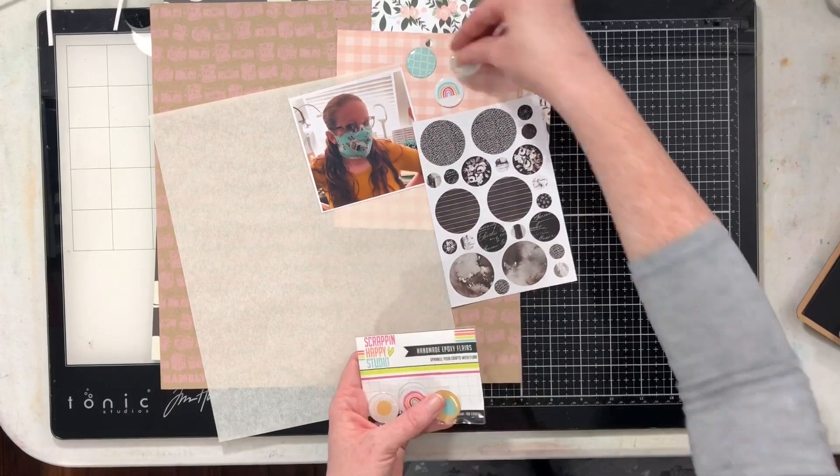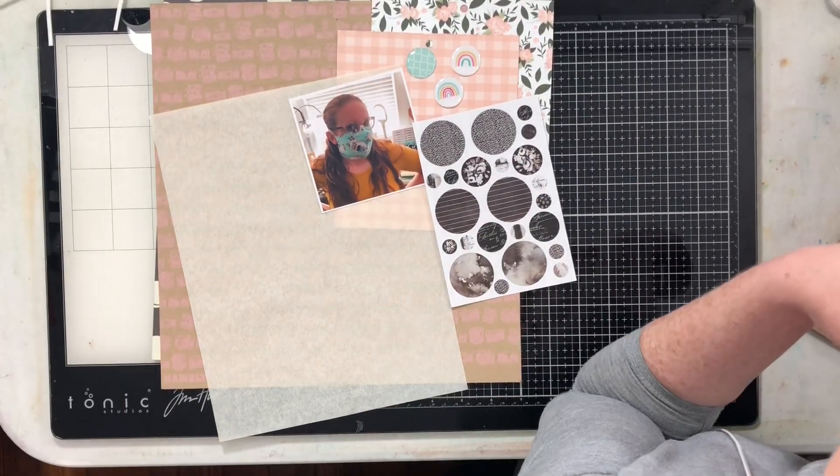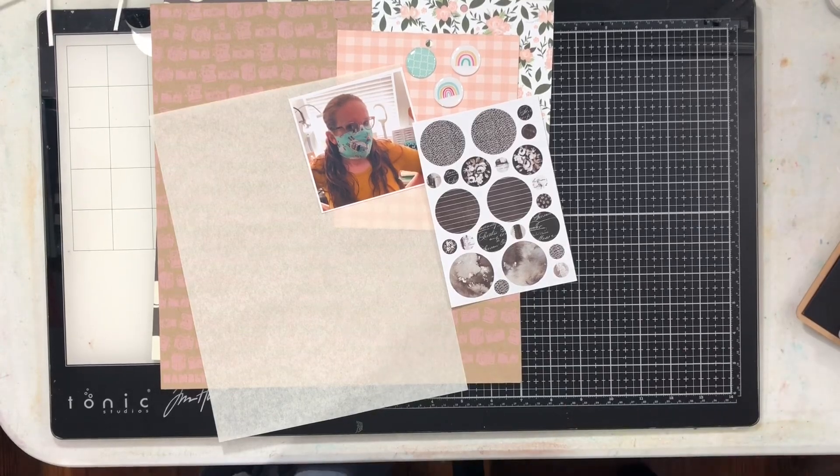Another thing I keep available right on my desk are these epoxy flares from Scrap and Happy Studios. I'm going to grab three of those — they're just going to add that little bit of brightness and color to my layout.